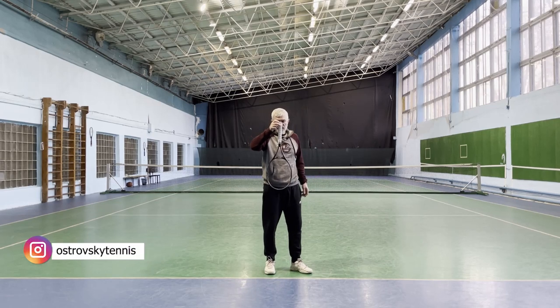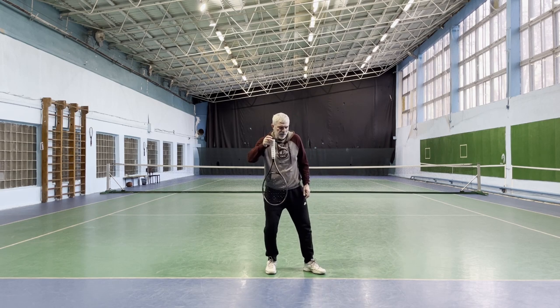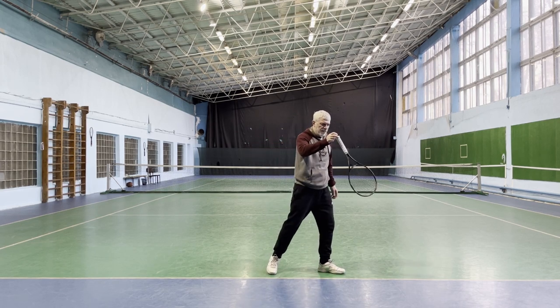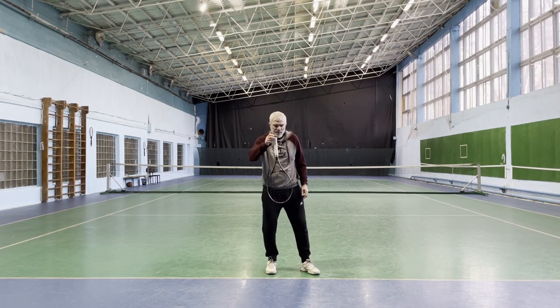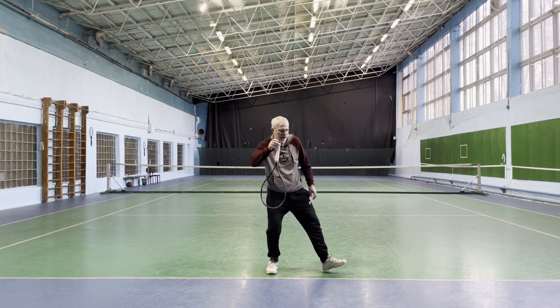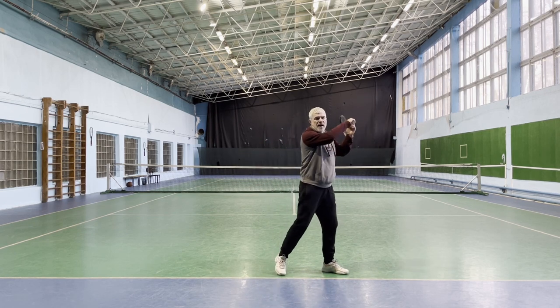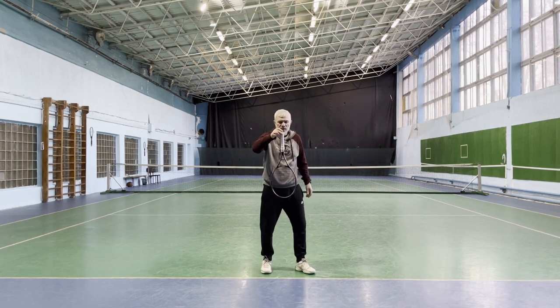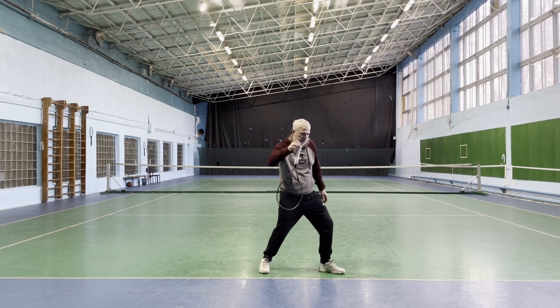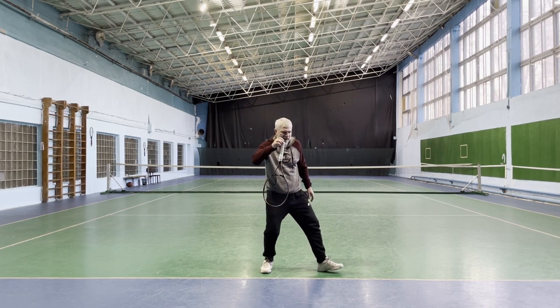The racket hangs loose in the hand. Step forward and you will see the racket begin to move at some point. This transfer of body weight creates the momentum that makes the racket move. We need to reinforce this momentum. Notice at one point the racket begins to move — it's somewhere here.